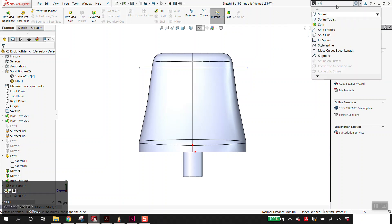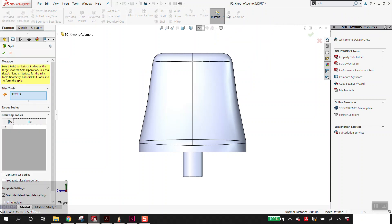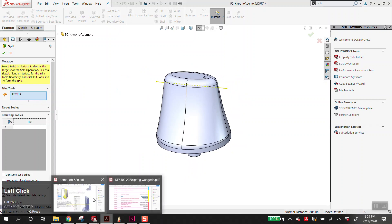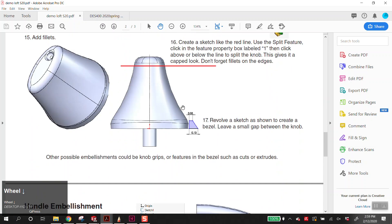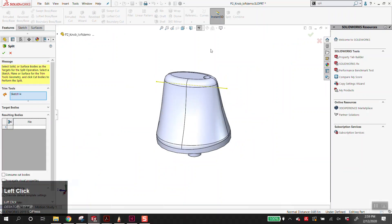Split is a weird command — when you click on it, it loads as the trim tool. In order to make it trim, you must click in this box first. This is the part that's not listed in the knob demo, but it is listed in the handle demo. So if you're confused when you get here, flip to that page — step three explains it when you use the split feature. Click inside the box labeled one, then click on either side of the sketch.